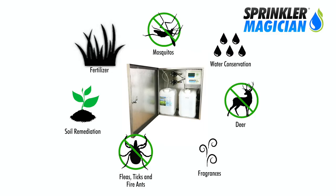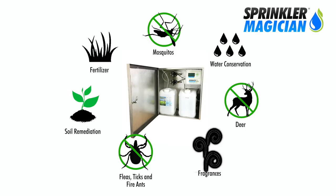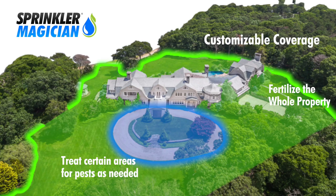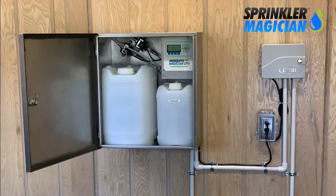Water conservation, soil remediation, and organic fragrances are also possible. Easily set the machine to treat all parts of your property — for example, fertilize the entire property and treat just the backyard or pool area for mosquitoes. With Sprinkler Magician, you become a property maintenance expert.